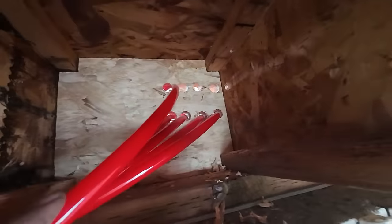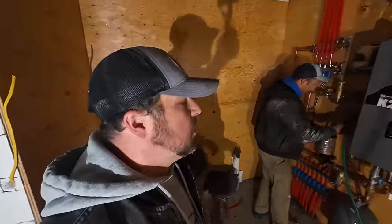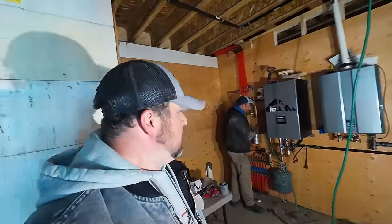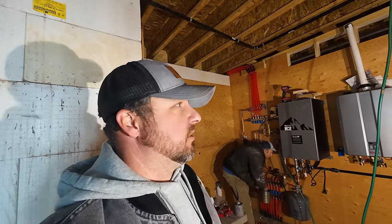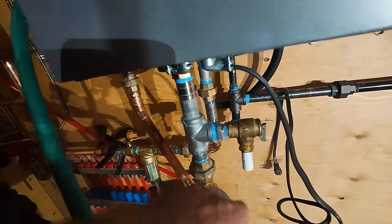We finished running all the PEX tubing from up in the garage and it's all hooked up to the manifold. We're charging the system with air to check for leaks. We still have to put the expansion tank on — just two fittings we're missing; we've got to go to town to get those. It's all basically plumbed together. Hopefully we don't find too many leaks — we aimed for perfection. And there's a little one right there. Itty bitty one. Oh no!